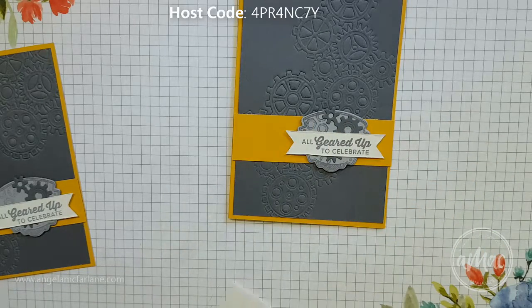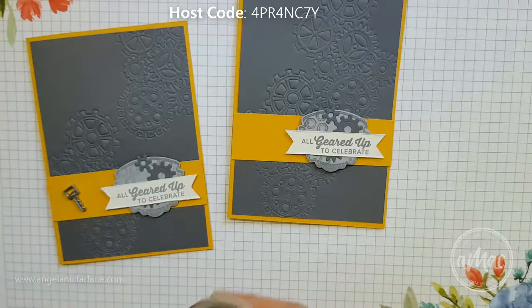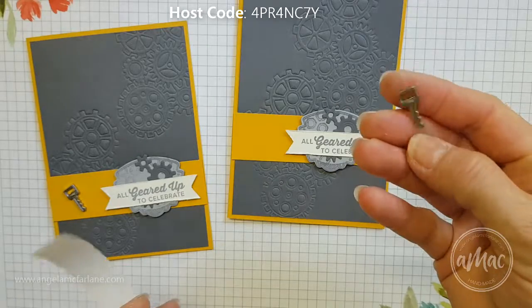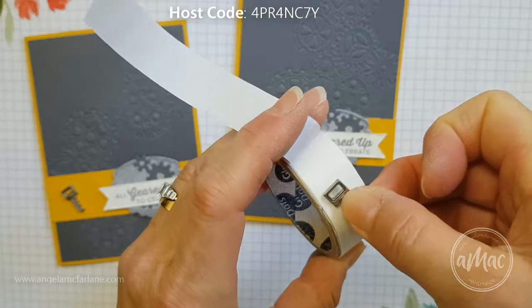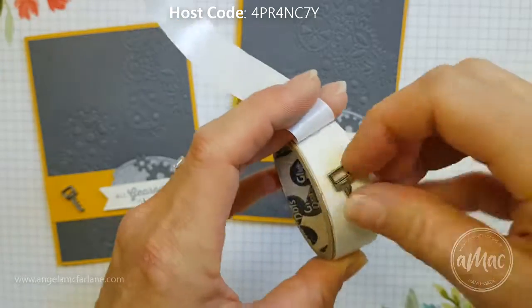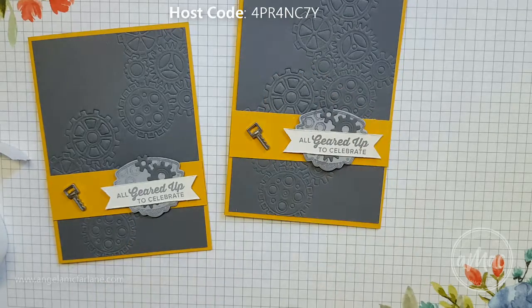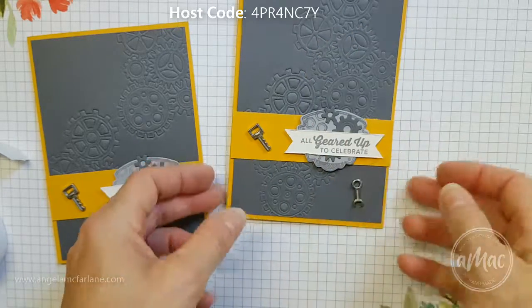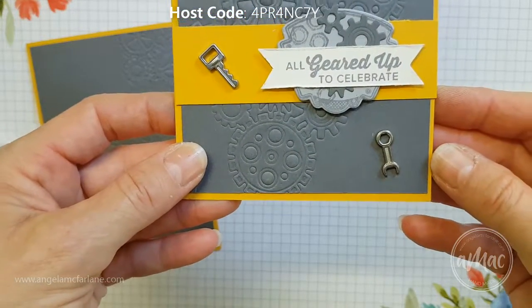I'm going to add one of these really cute little metal embellishments — there are little spanners and little keys. I'll just pop a glue dot onto the back of that; this is the easiest way to pick them up and stick them on. Let me show you the other little spanners available as well — pop it on the grey so you can see the contrast. So how cute is that?